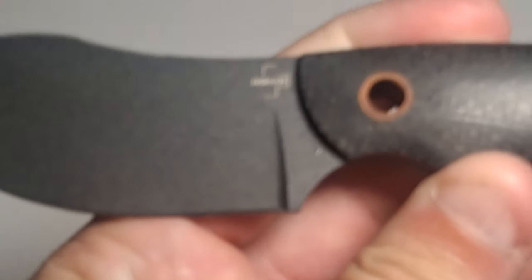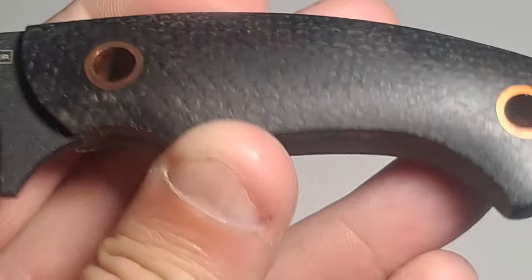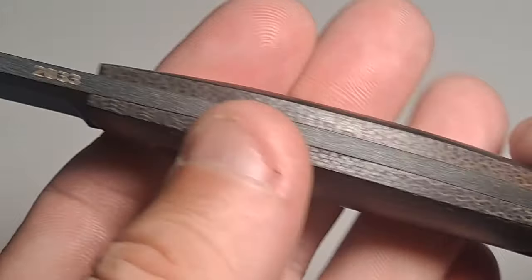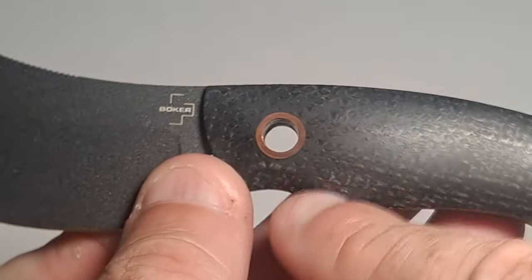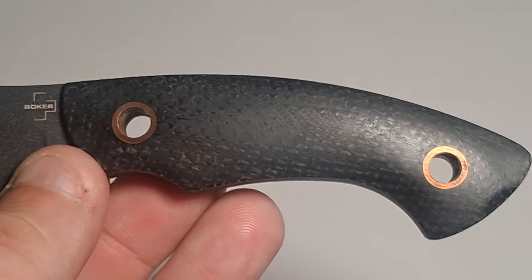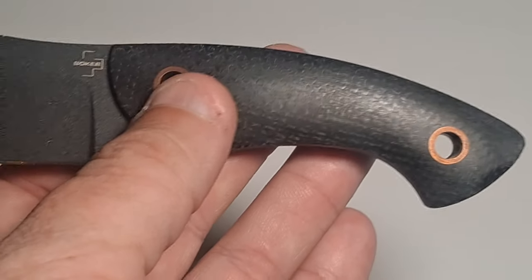This is the Nesme, made by Boker. It has a beautiful black sage micarta handle. By the way, it's full tang — you can tell it's D2 steel, full tang all the way through on both sides. It's got copper through-hole rivets, which will eventually oxidize to a green color over time, but it'll still look like a beautiful knife. This is really good if you want to add a paracord or lanyard — you can tie it to your bag or wherever you need to.